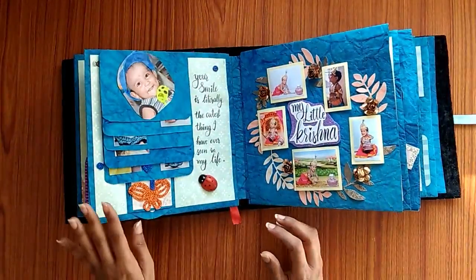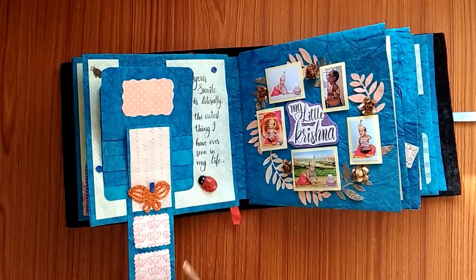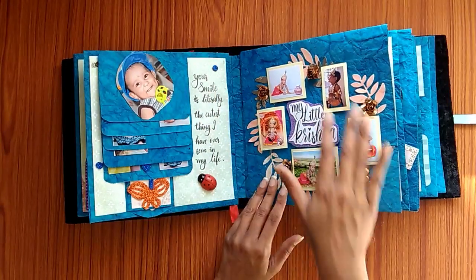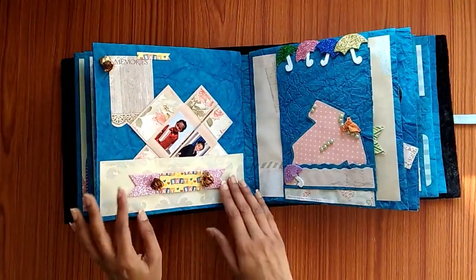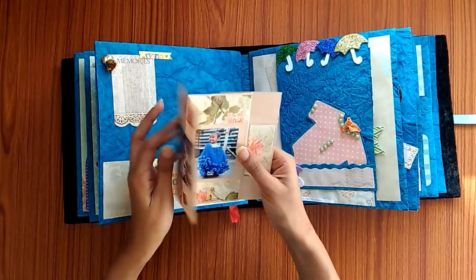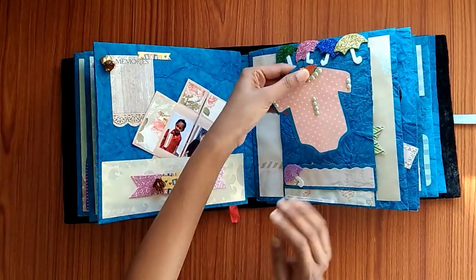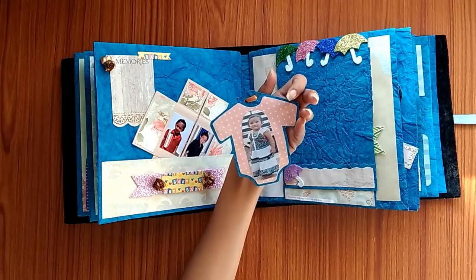On the next page there is a waterfall page, and it opens up — there is a space for them to write some message. On the next page there is an infinite card, and this opens up and has a few tags where you can write some messages. It also opens up further with a space for writing a message. There is baby clothes and the back has a photo.